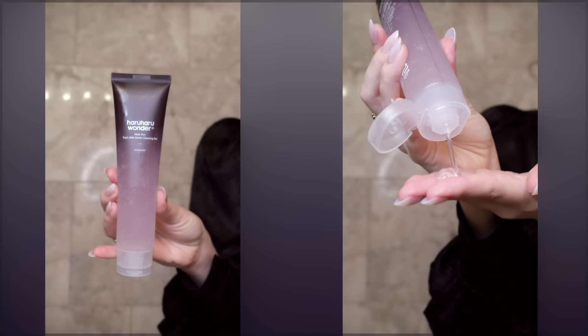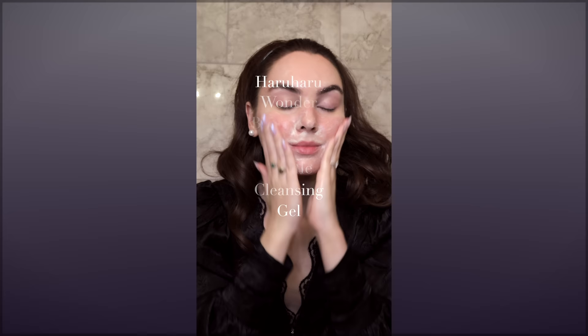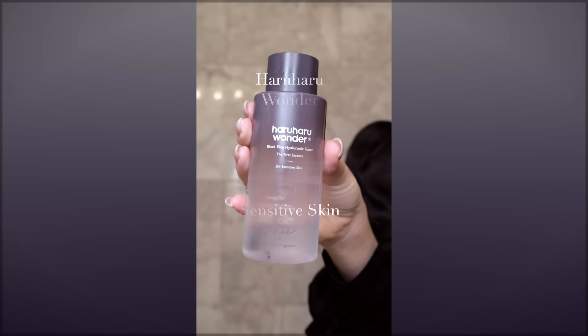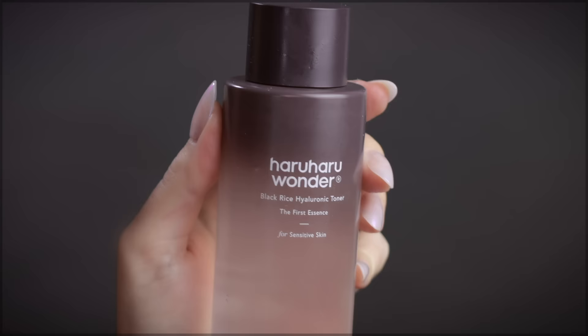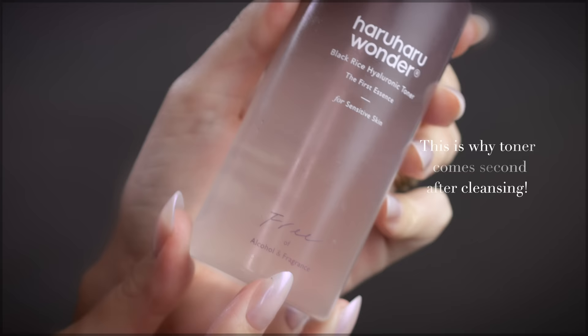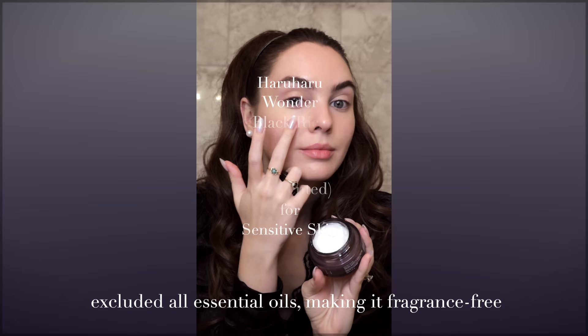First up we have the Haru Haru Wonder Black Rice AHA Gentle Cleansing Gel. All of these products are unscented, which is great for sensitive skin. It feels very luxurious — it's a gel but it lathers and feels really buttery. Follow up with the Black Rice Hyaluronic Toner — super refreshing. It's a bit thicker than a typical toner so you can use it on your fingertips without a cotton pad. It's alcohol-free and all products are made with fermented black rice extract.